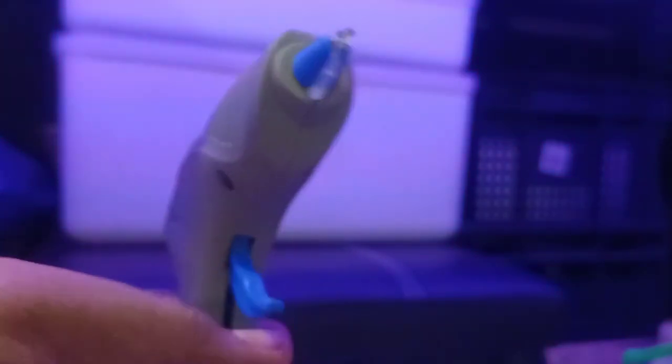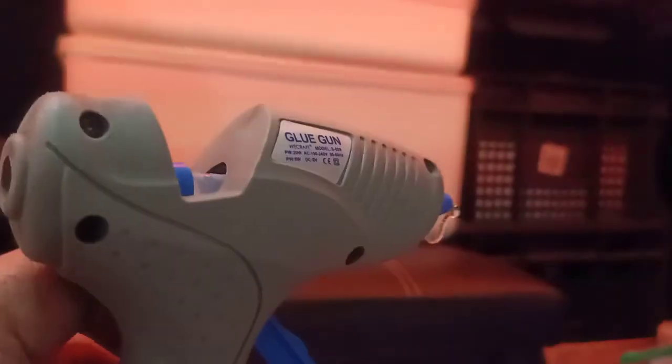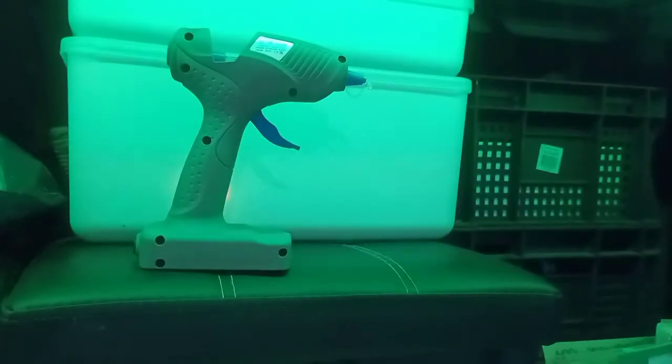It takes around eight minutes to heat up on battery using four double-A's and it's working like a dream right now. I like the color as well, and it's freestanding so I don't have to find a special place to put it down.